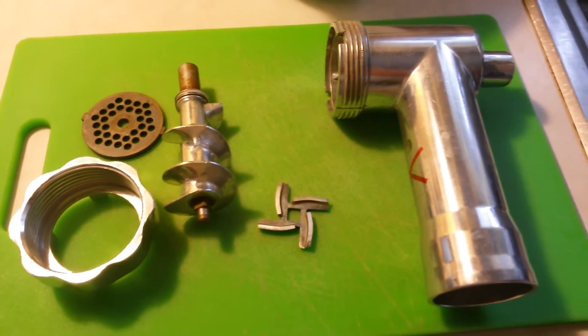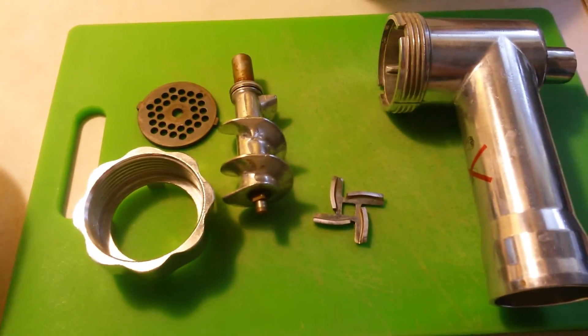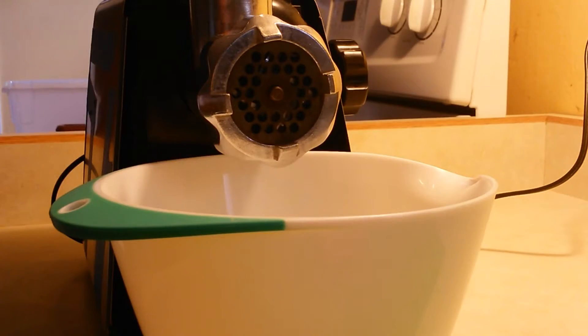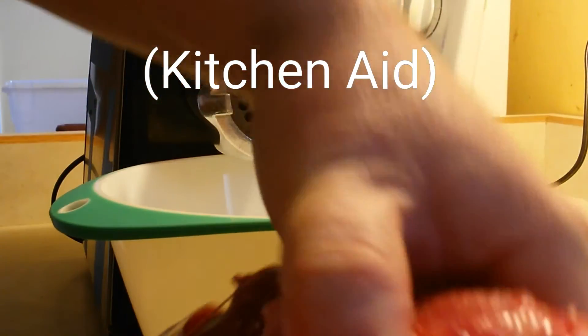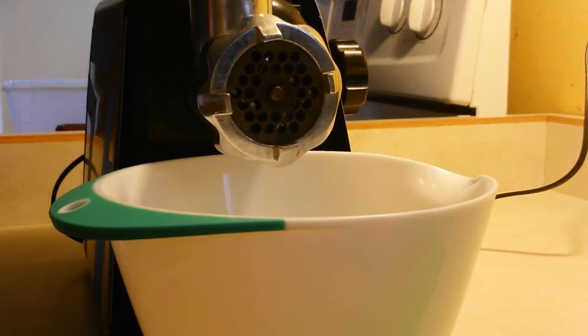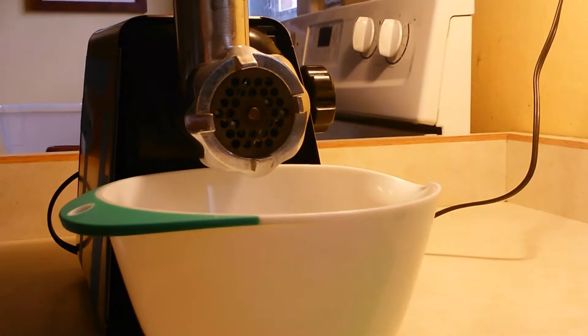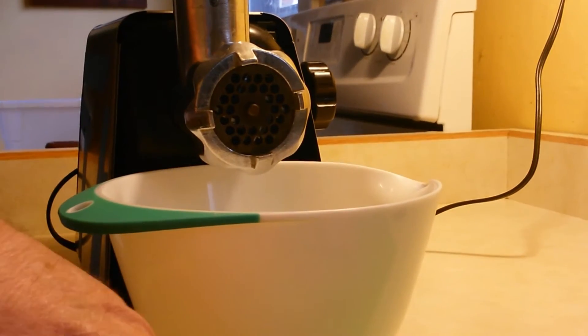We're gonna grind some pork, so we're gonna need a grinder. This one is old and beat up and horrible, but it works. You can also use one on your Cuisinart. That block of meat there is frozen — I previously cut it. You want the meat to be really cold when you put it in there because it's gonna grind better. I only had to grind this one time; normally you have to grind it a couple times if it's not cold.